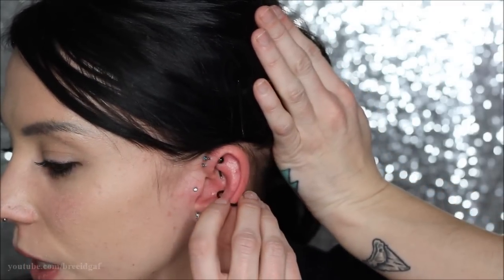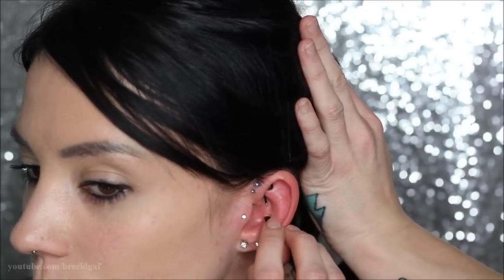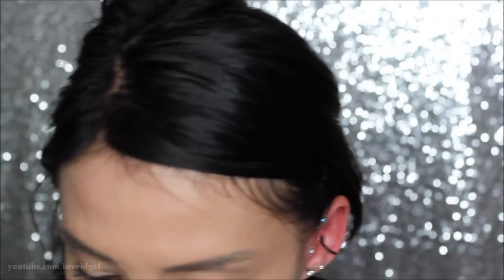Now, after I find the hole, I'm just very lightly and very carefully just feeding it through — and we did it! This is going a lot better than my rook piercing, let me tell you. So there we go, we changed it, it is in there now. The hardest part again with these balls is trying to get the ball on top. I'm very sorry for how red my ear is — nothing bothered me whatsoever, I didn't even really feel it go through.